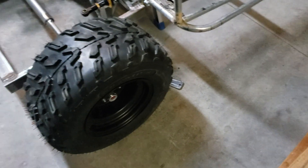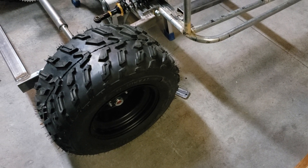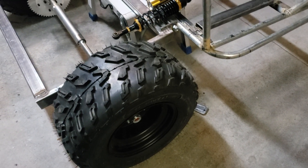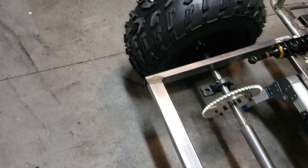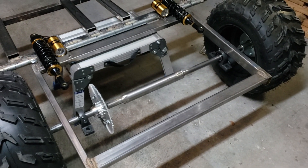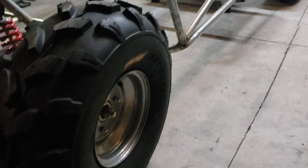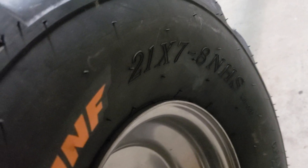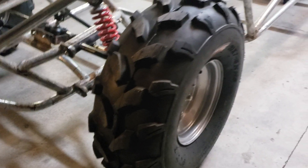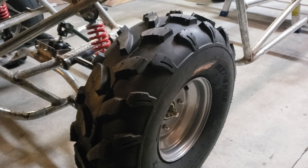One of the wheels has a bad Schrader valve — it's leaking through the Schrader valve; I checked and that's where it's leaking. We'll replace it and see how it goes. Otherwise the tires seem perfectly fine, so if it's just the valve it's no big deal. This other one stays pumped, which is fine. We'll most likely replace both Schrader valves — not even gonna take chances since they're not expensive.